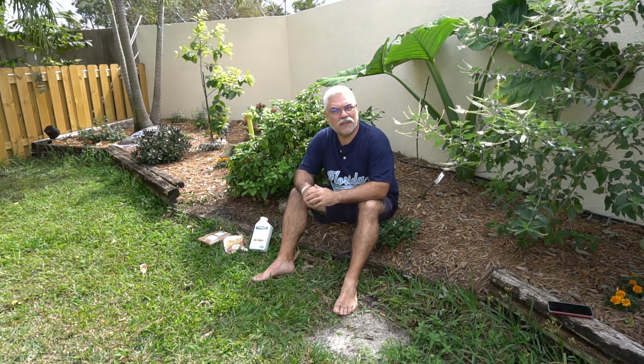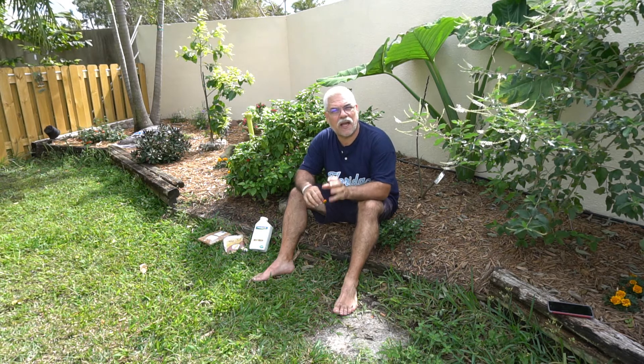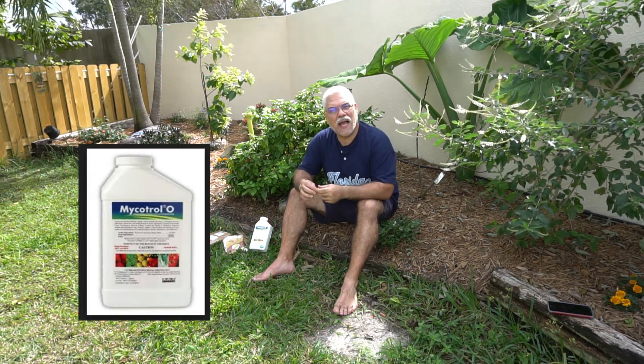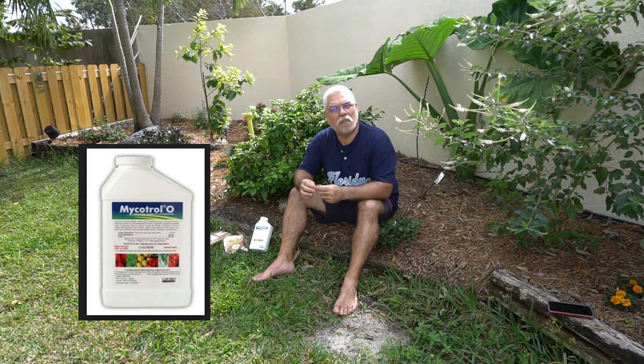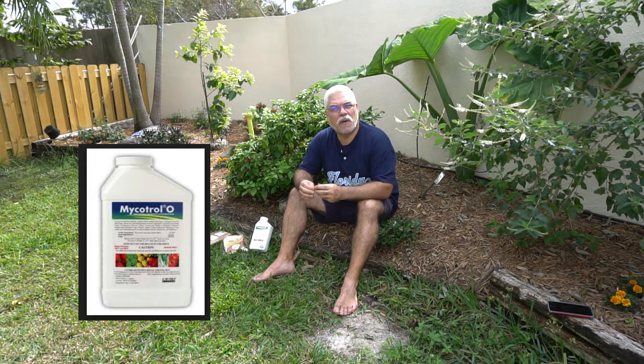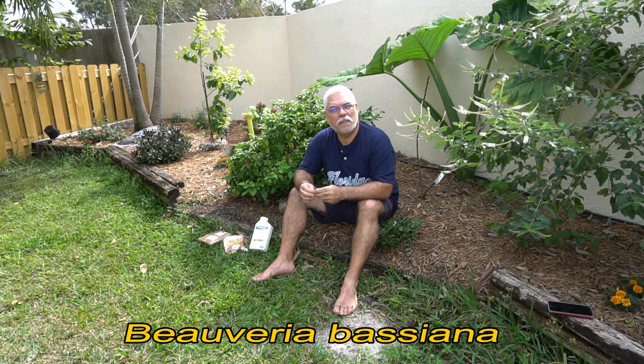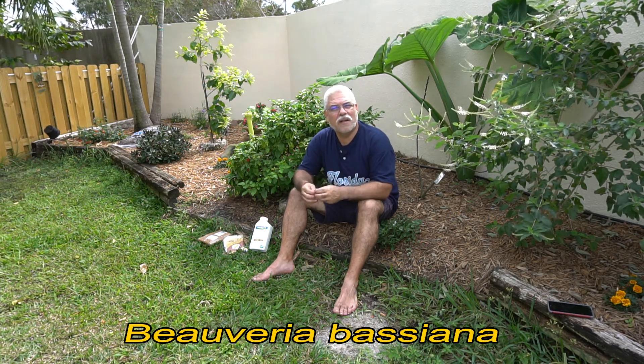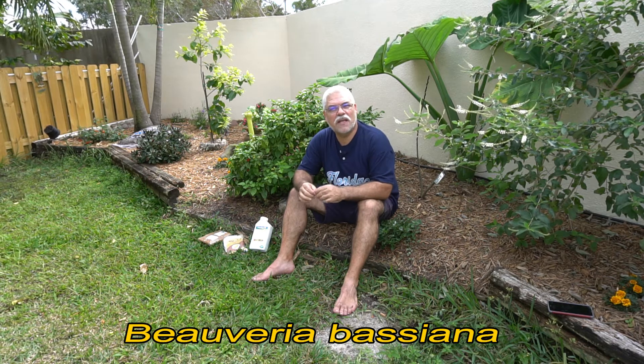How do you get rid of these guys? I mean, they drive me nuts. But I figured out a way to get rid of them and it's a biological control. I think it's okay to use it. You may differ in your opinion. If I cannot figure out how to do it organically and I don't want to use a strong pesticide, what other choice do I have? Well, there's a product on the market that comes from a fungus and it's called Beauveria bassiana. I'm probably butchering the pronunciation, but I'm going to call it Beauveria bassiana. And that stuff is amazing.